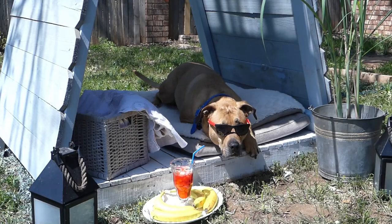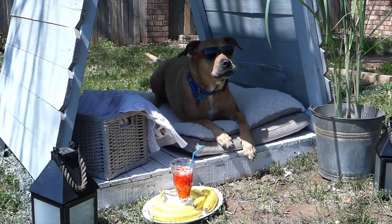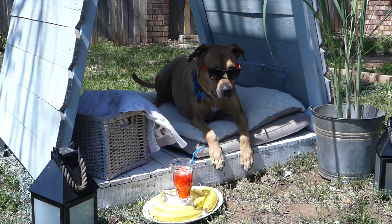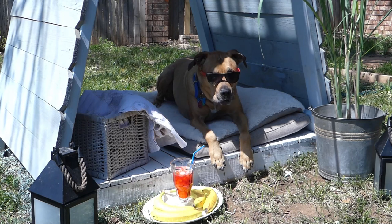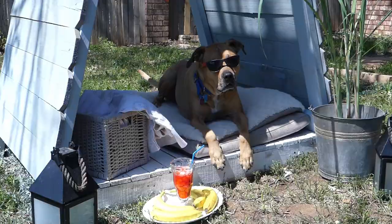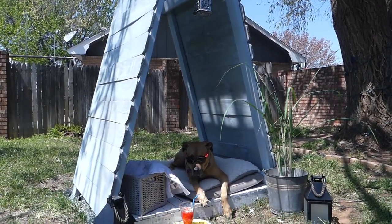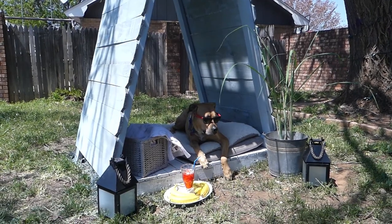Finally, dress it up. Fairy lights, lanterns, container plants, grass baskets, throws, pillows, and a fruity snow cone treat are only a few ideas that will help you create a beachy feel to your backyard cabana. On the fly, DIY.